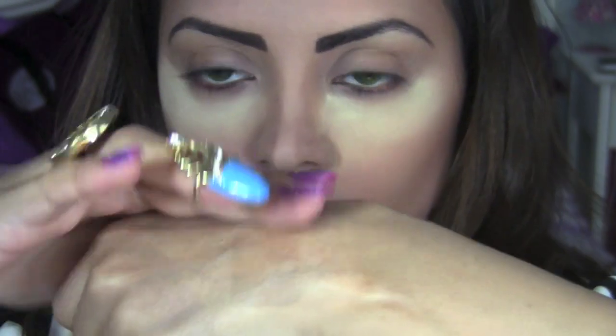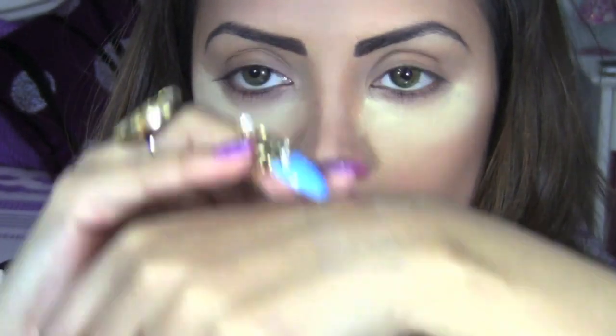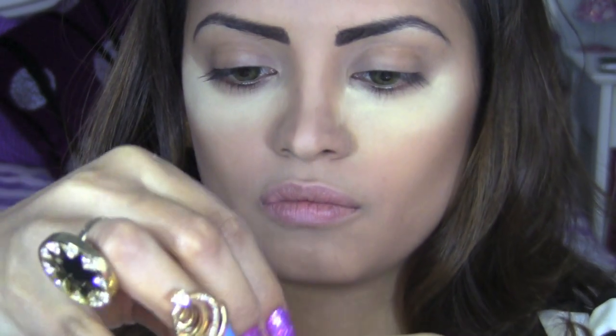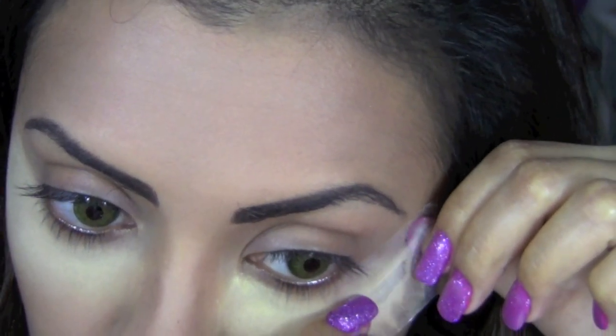To get a nice sharp angled eyeshadow, I'm going to take a piece of scotch tape about two and a half inches long. First I'll stick it to the back of my hand to reduce the tackiness of the glue, so it doesn't hurt when I peel it off my face later. To get the angle right, I'll follow my lower lash line and make sure not to take it past my eyebrow.